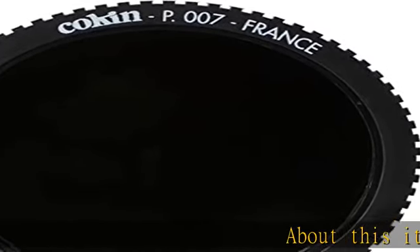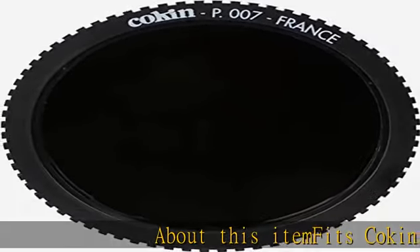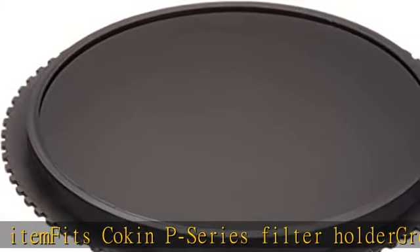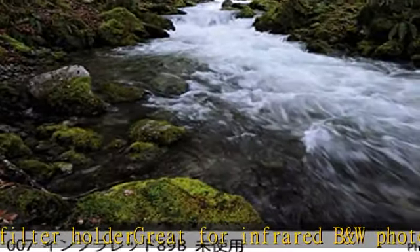About this item: fits Koken P-series filter holder, great for infrared black and white photography, works with digital and film cameras. Only allows infrared light to pass through. Filter creates very cool effects. See the description to get this product today at the best price.